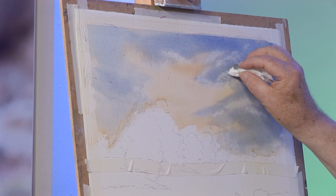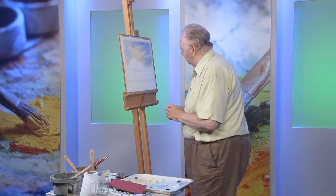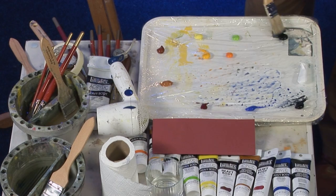My poor brushes never get dried. When I've finished I just rinse them, drop them in a bag till I use them again — and some of the hairs rot. Right, now let's put in the trees, but I just need to dry it a little bit first.